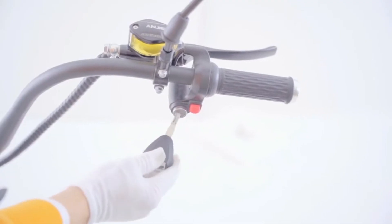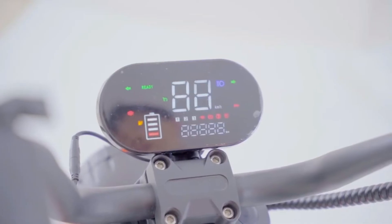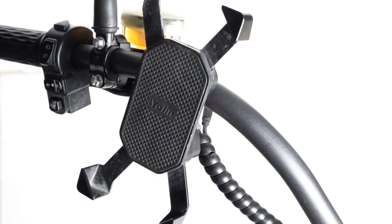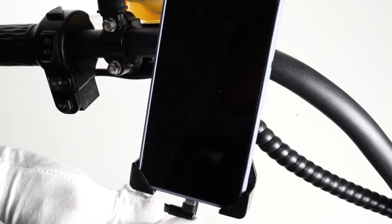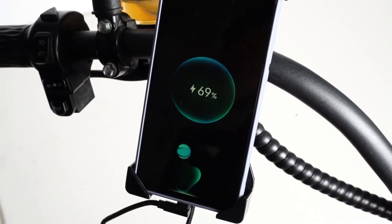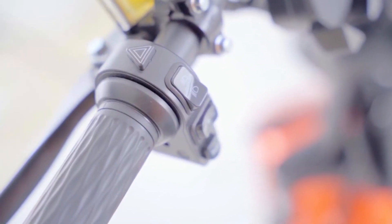Use your keys to start the scooter and check if the display works well. Also check the cell phone holder and connect with your phone to see if it works well.